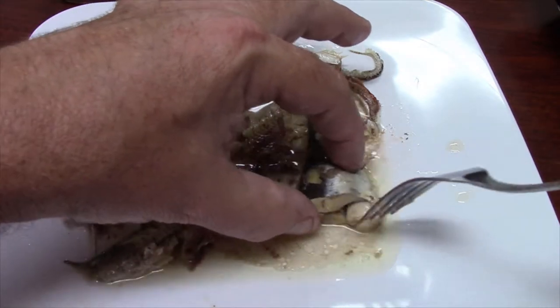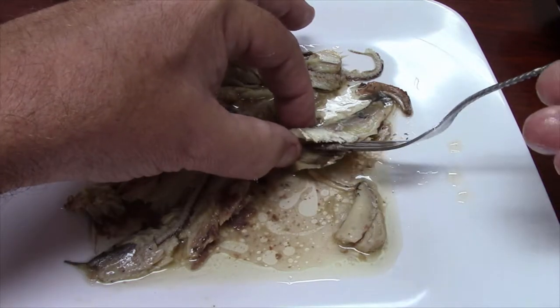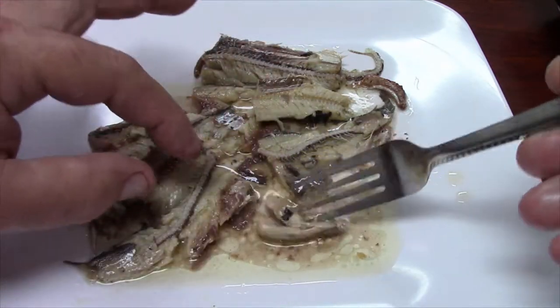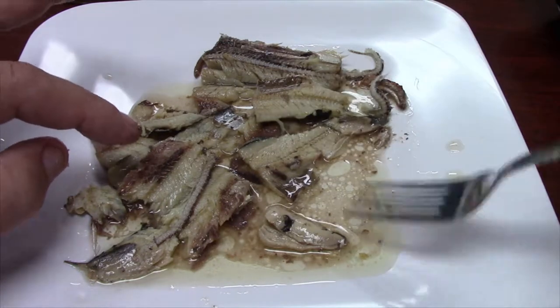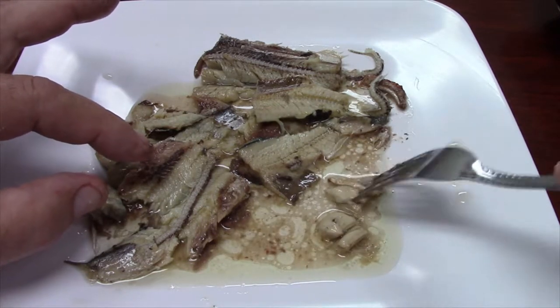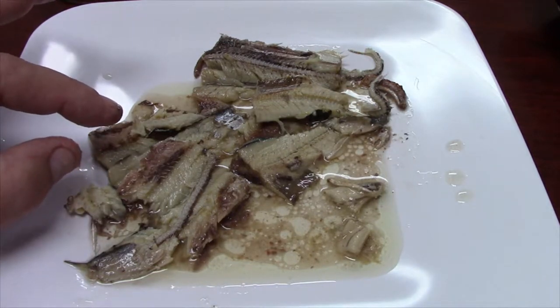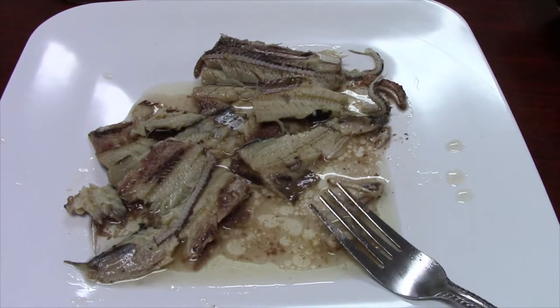Pretty much everything I'm seeing is something you would expect. But there's something — I don't know what that is. It looks like meat but it was kind of stuck in the fish there. If you wanted to skip eating that, I wouldn't blame you. I'm not sure what that is, but I'm going to be brave and try it.